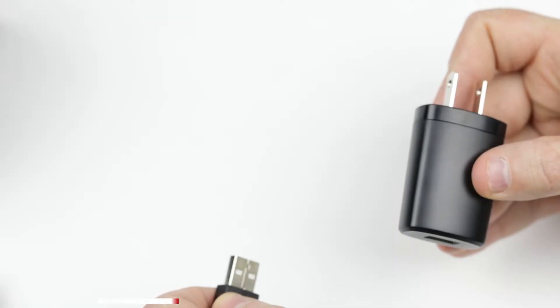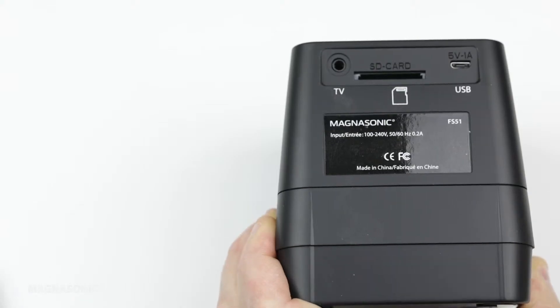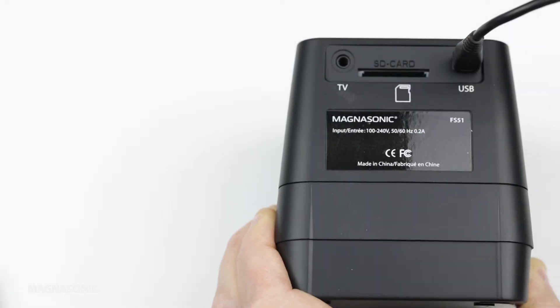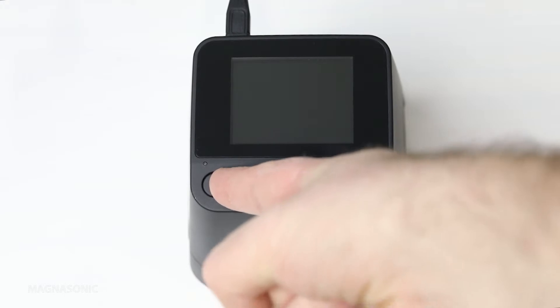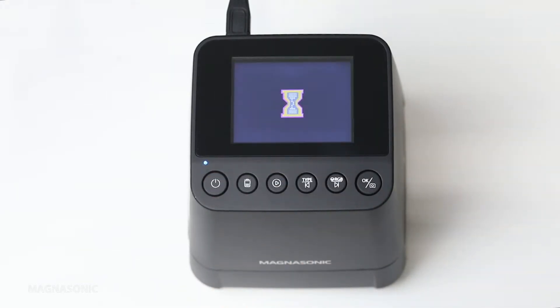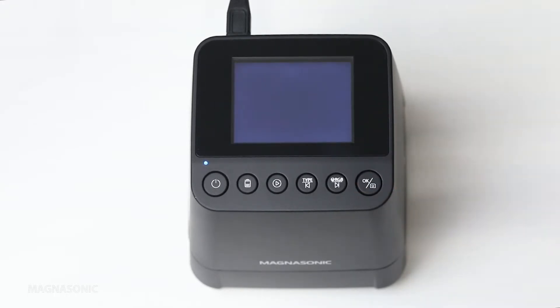First, connect the power adapter to the USB cable. Next, connect the micro USB connection to the back of the FS51. Press and hold the power button. You will see a message on the screen asking if you want to link up the film scanner with a computer. Select no.